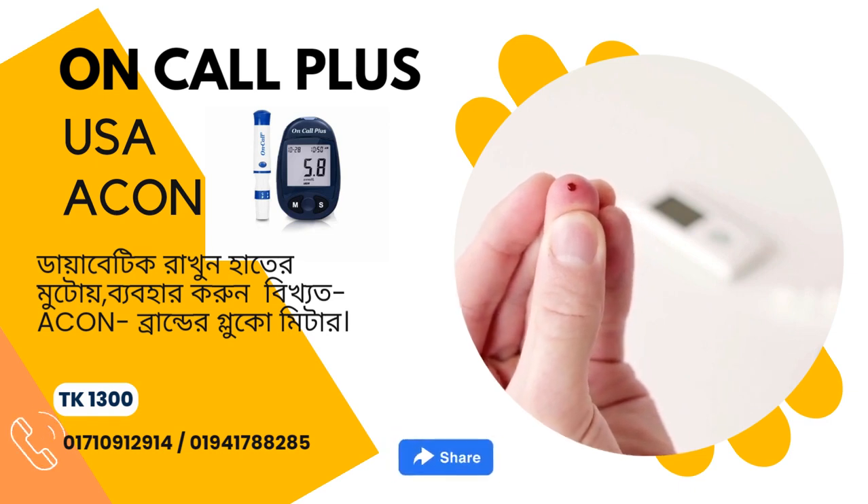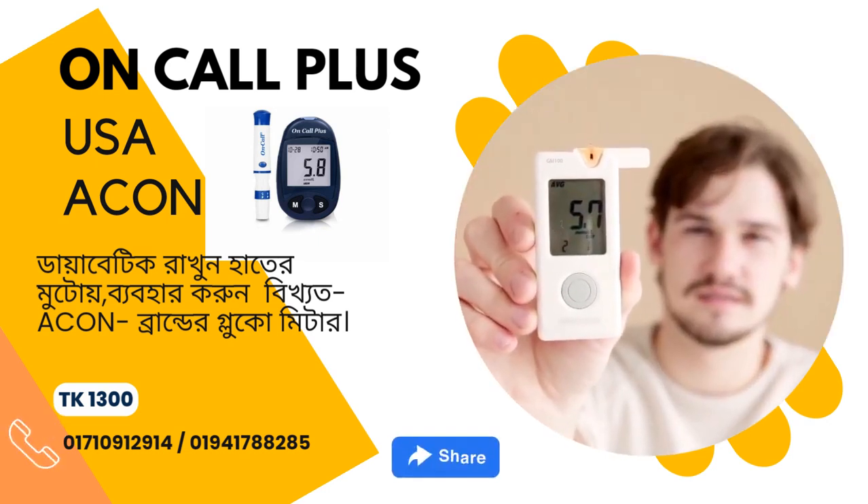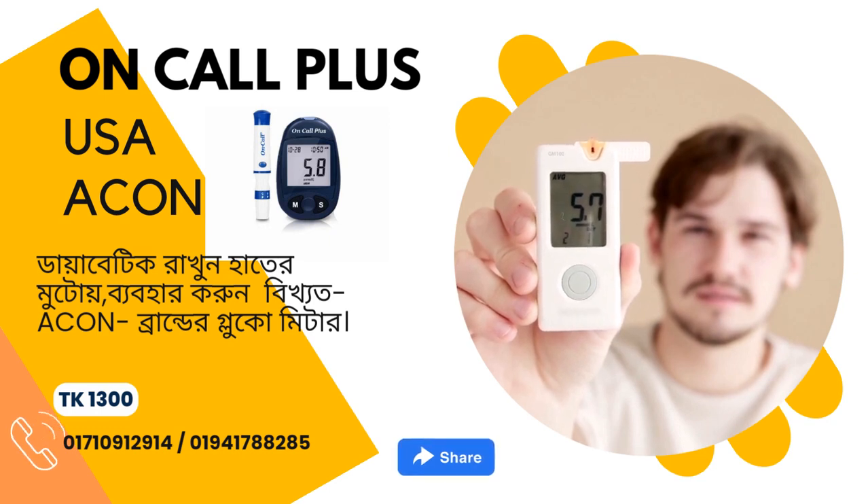On-Call Plus Blood Glucose Monitoring System: reliable and convenient. Accurate results in 10 seconds. Affordable — frequent testing helps improve control. Less pain with a very small blood sample. Fingertip or forearm testing. For use with On-Call Plus blood glucose test strips.